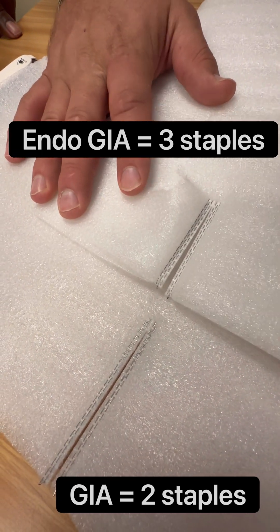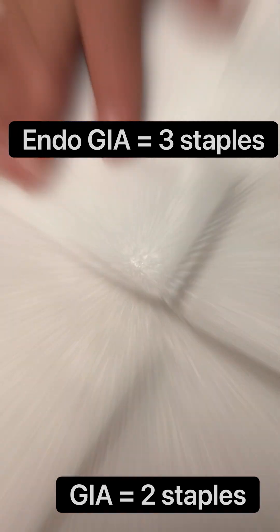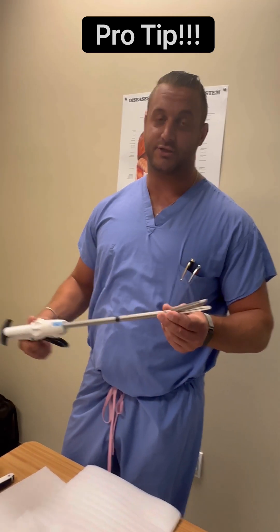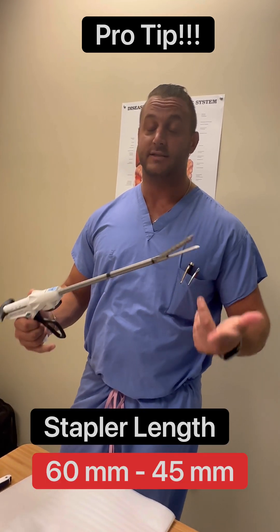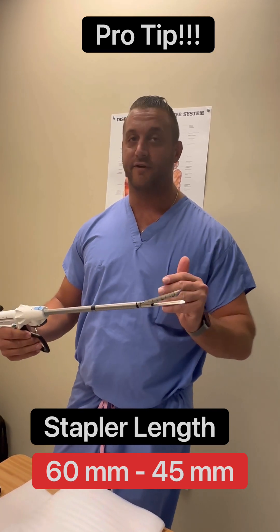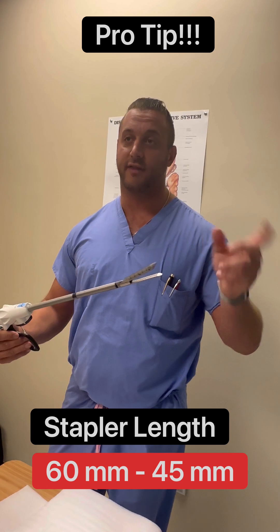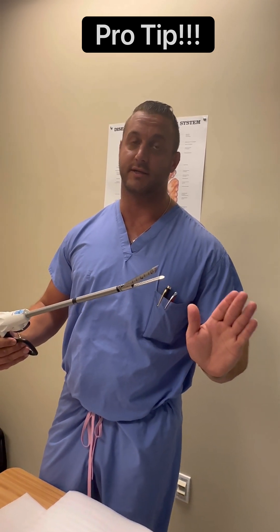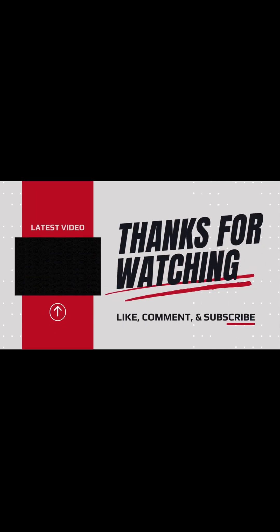Here you can really see the difference: double staple versus dry staple. On really thick tissue, if you're using a 60-millimeter black reload and it's not reading on the Signia or you can't fire through, go down to a 45-millimeter black — that reduces stress on the distal tip and you'll be able to fire through much more cleanly. If you found the video helpful, please click like and subscribe.